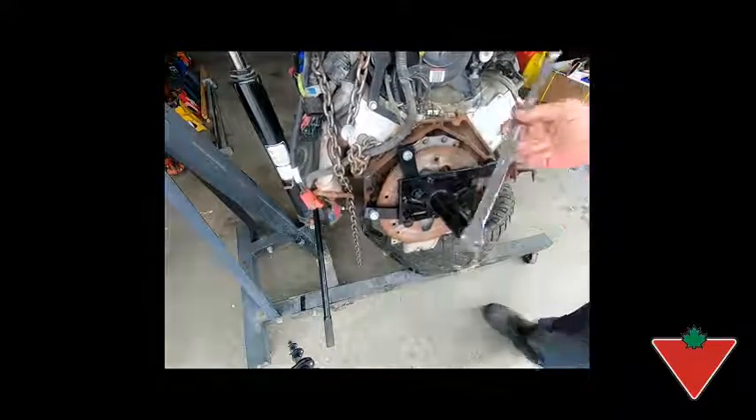Overall, great set of wrenches. I would definitely recommend the MAXIMUM Extra Long Flex Wrench to family and friends.